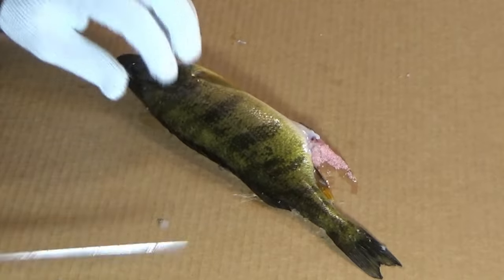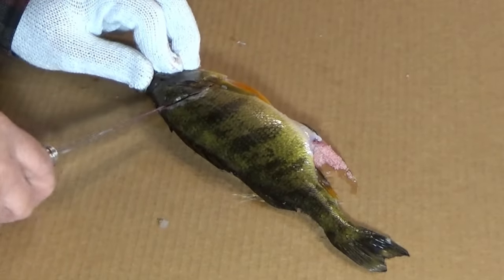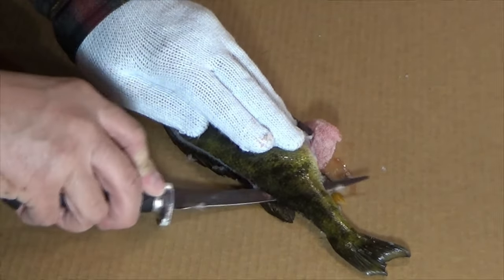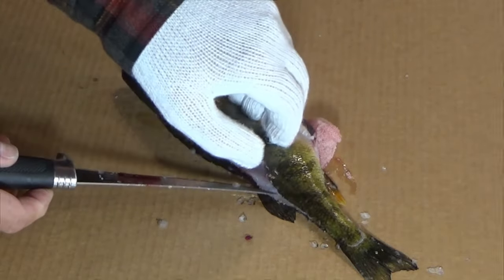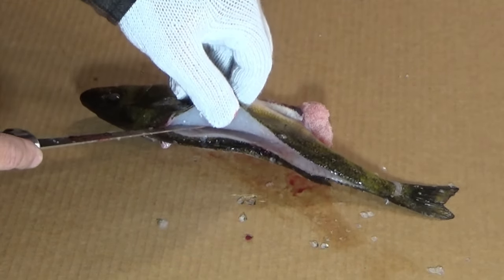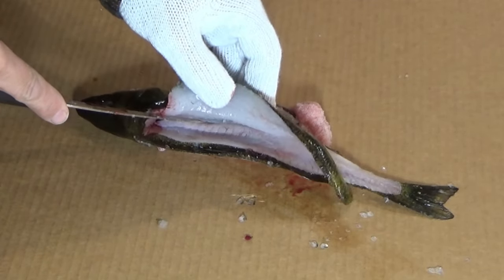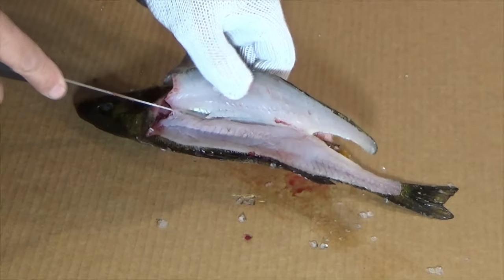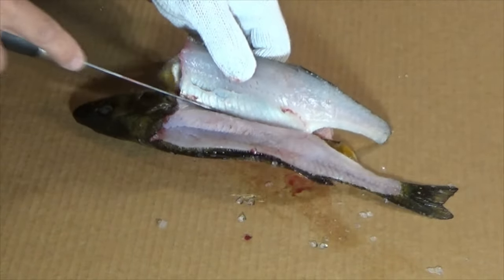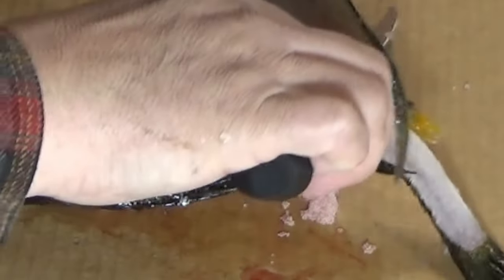We'll flip it over and do the same thing on this side — right underneath this fin, angle in, make that first cut, work our way back so we get past that bunghole, all the way across and right off the end of the tail. We'll open this up and just kind of work our way up and over these ribs and off.